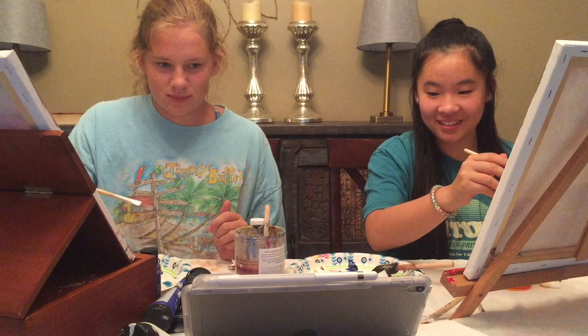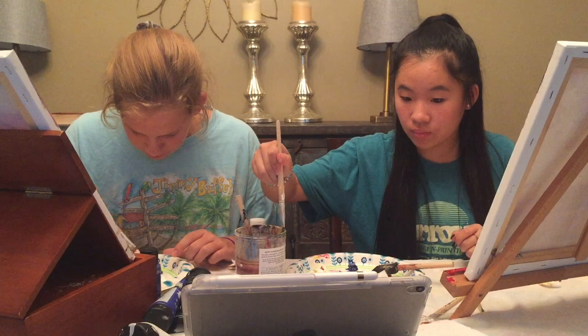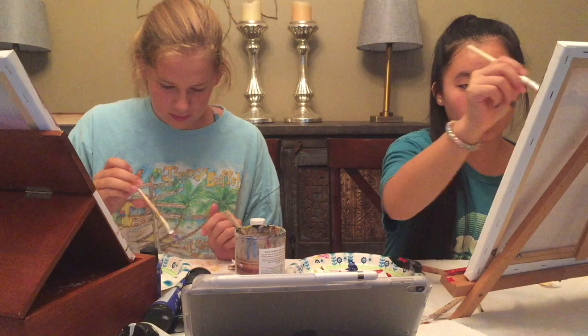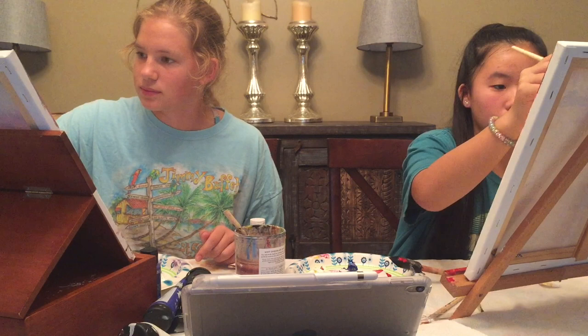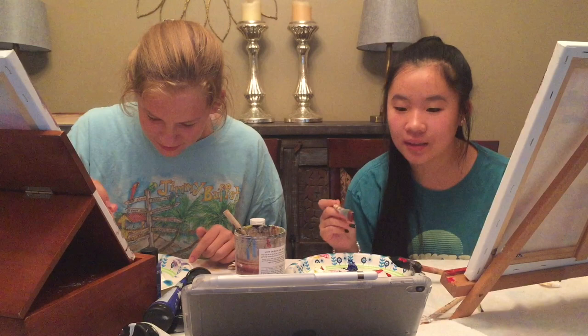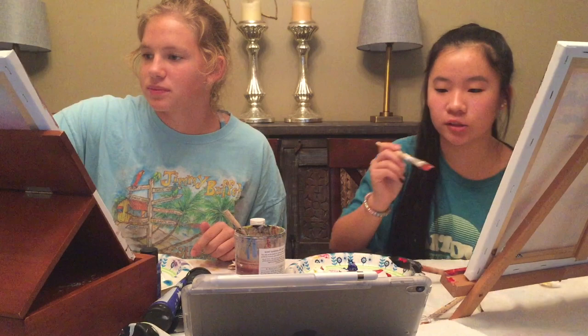[Bob Ross:] Now if you want, you can put some little clouds out here in the sky — a little phthalo blue, a little crimson, a little bit of white. And you put as many or as few as you want in your world. Just want to show you how to do it — make these little floaters down in here. Now don't use blue in these clouds because there's yellow here in the sky. If you use blue in there you're going to have bright green clouds, unless you want green clouds. If you want green clouds then you should have green clouds.